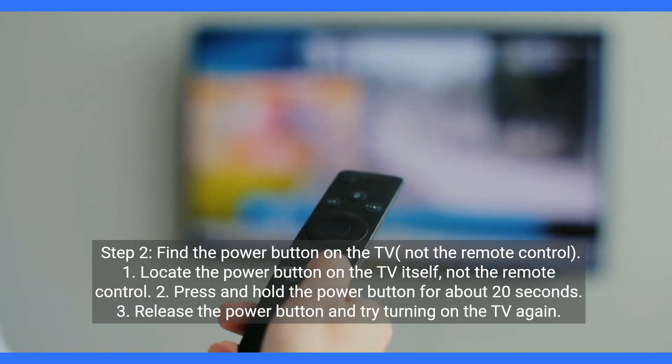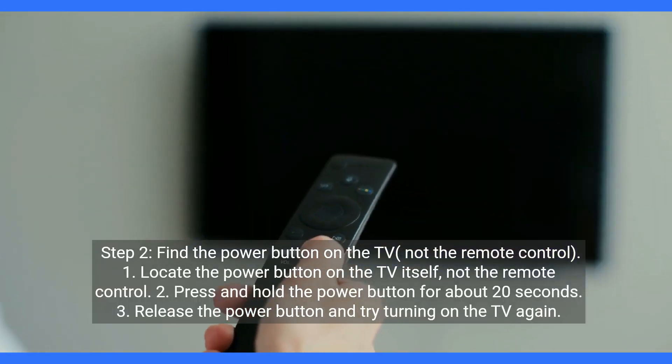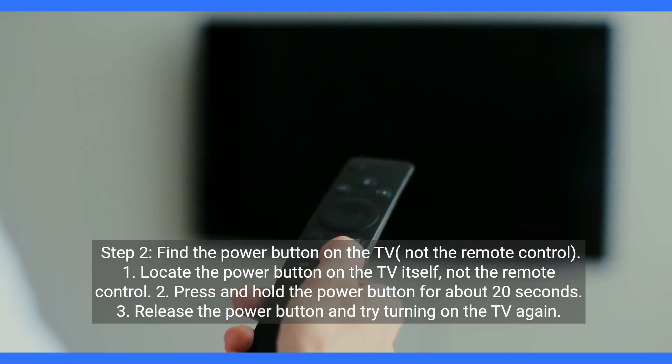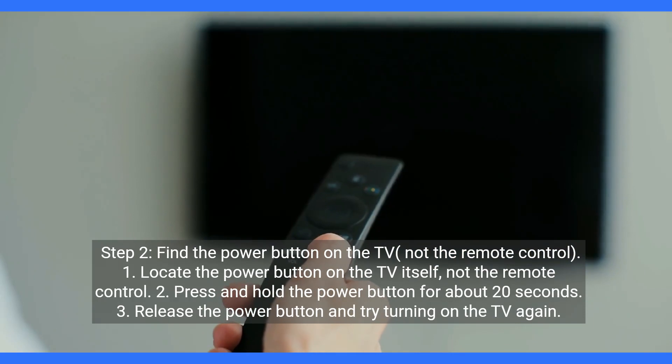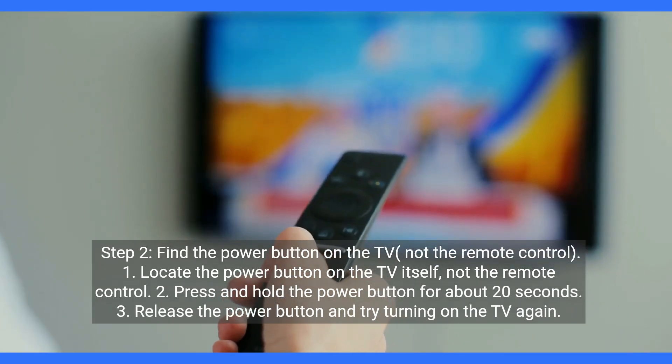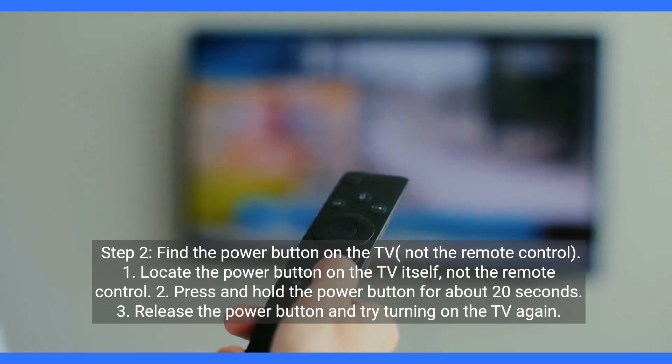Step 2: Find the power button on the TV, not the remote control. Locate the power button on the TV itself, not the remote control. Press and hold the power button for about 20 seconds. Release the power button and try turning on the TV again.